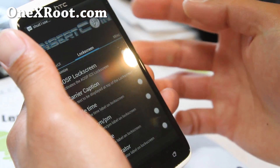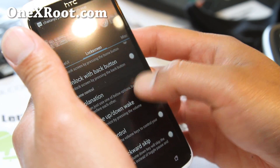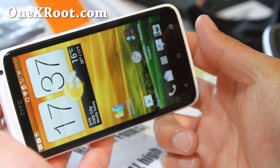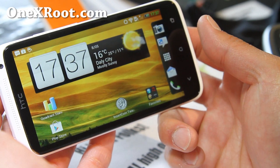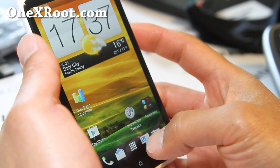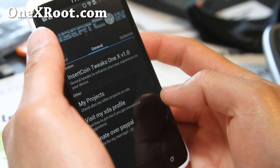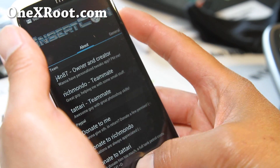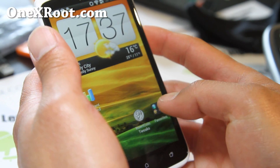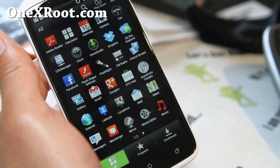I've got the AOSP lock screen set up. These are some of the Sense UI controls. You also get landscape mode now, which is cool — I don't know why they wouldn't include that with stock. With Insert Coin you can do that. There are battery options and various tweaks as well.